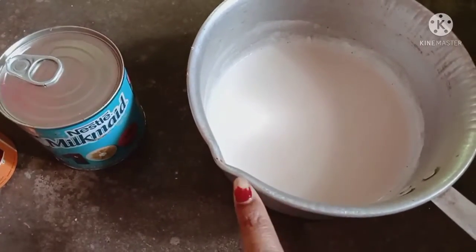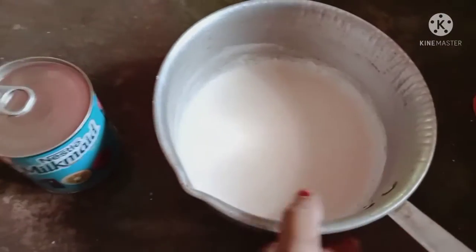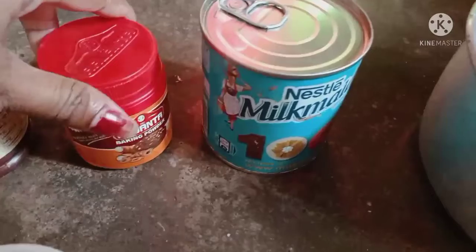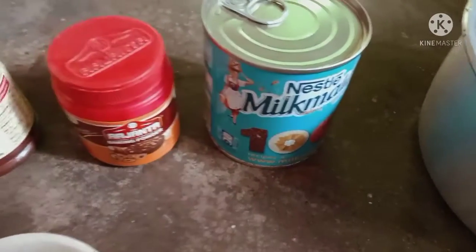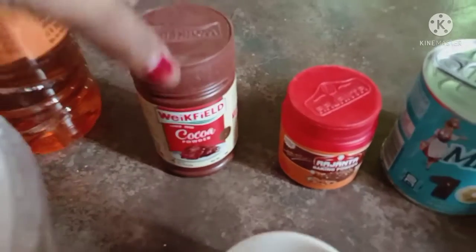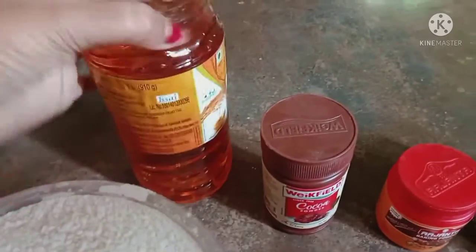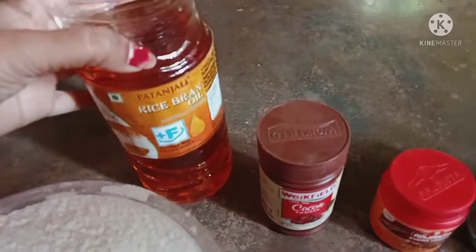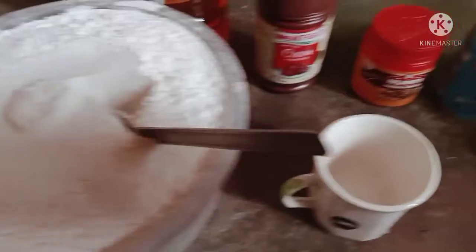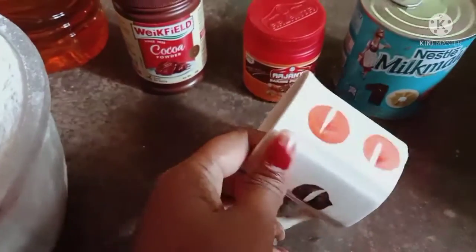I will be using milkmaid, baking powder, cocoa powder, and refined oil. Then the oil is done and we will add the oil.